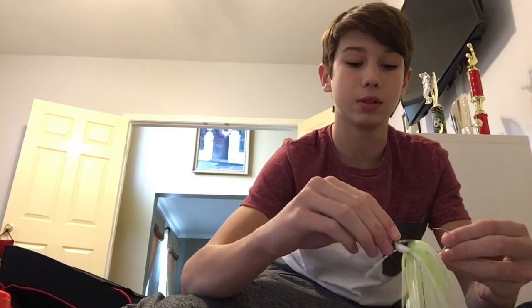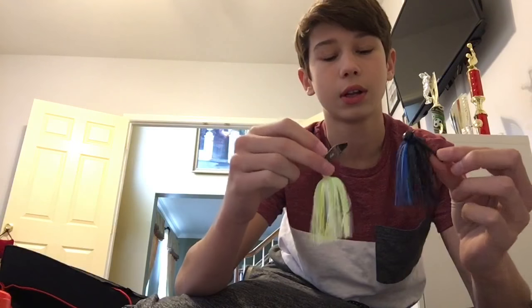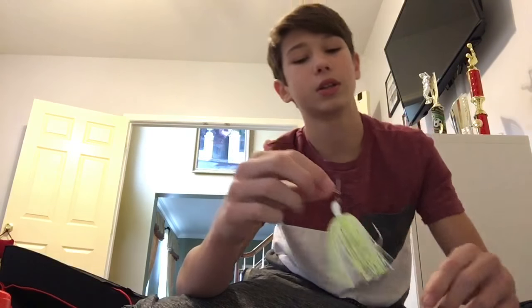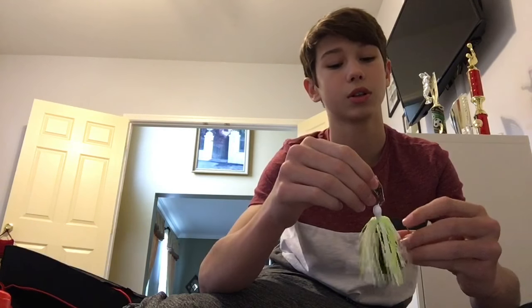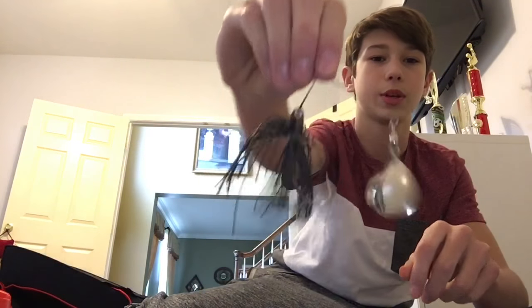This one has a stiff weed guard — it's PB&J colored, has a rattle, and has this keeper thing so you can put it over the hook and your bait trailer won't fall off. This was actually only three dollars and it's more of a swim casting jig. This is my Z-Man ChatterBait, one-quarter ounce. I got it in chartreuse and pearl white — the hook is really sharp on here, which I like. Next is a Walmart one-dollar spinnerbait, nothing really that special, all black.